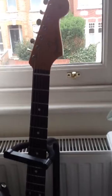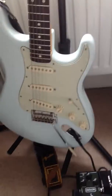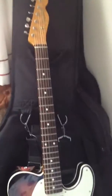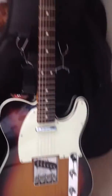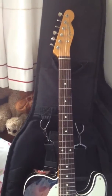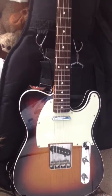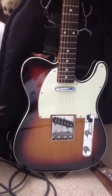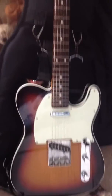Next is my '62 reissue Strat — beautiful guitar, great sound and tone. And there's my '62 reissue Fender Telecaster. That's also a very nice sounding guitar. This one is about 20-odd years old now and it's a Japanese model. Quite a few famous players really dig this particular model — a guy called Jimmy Herring uses this exact model. There's just something about the Japanese ones made in this era that do sound particularly good.